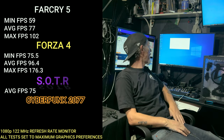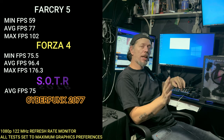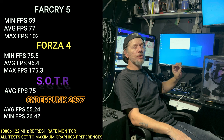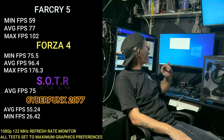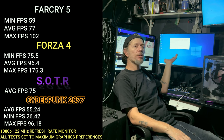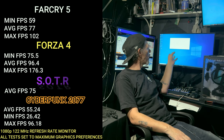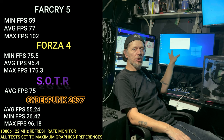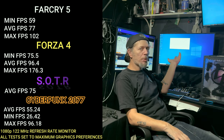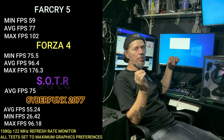And now for Cyberpunk 2077 at highest quality — no FSR, nothing like that, just everything maxed out. The average frames were 55.24 FPS with a minimum of 26.42 and a max of 96.18. For 1080p gaming that was playable — I messed around a little bit and it was playable. It would hold around 58 and hit 62 when just playing the game. It had its dips, but all in all it was playable. Had I brought the settings down to medium, it probably would've played a lot better.